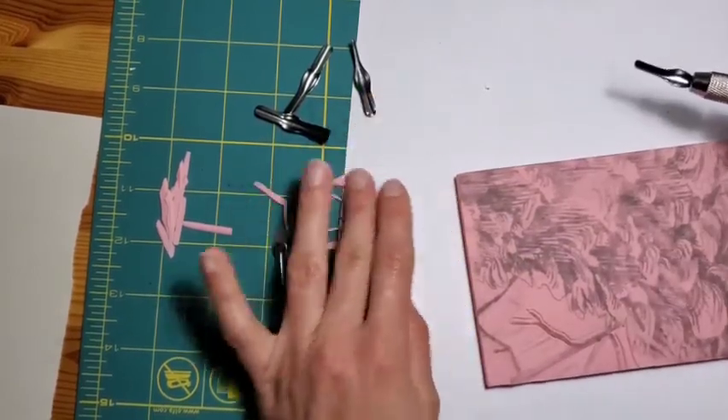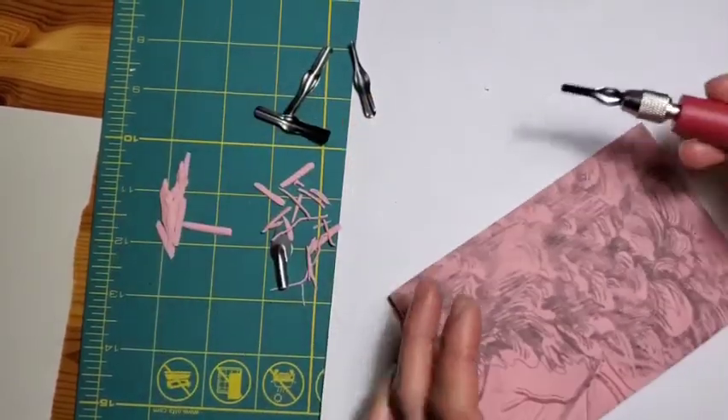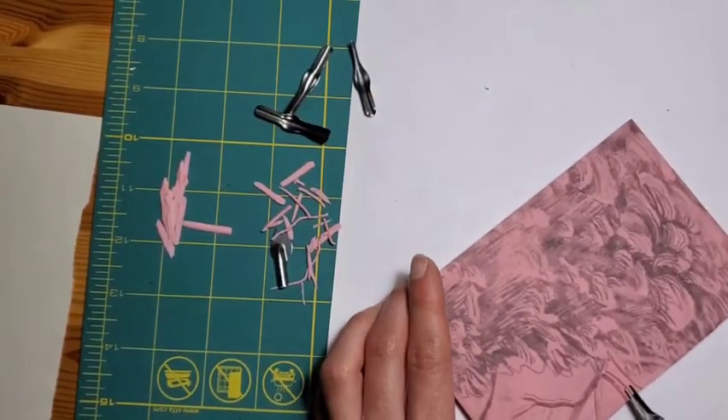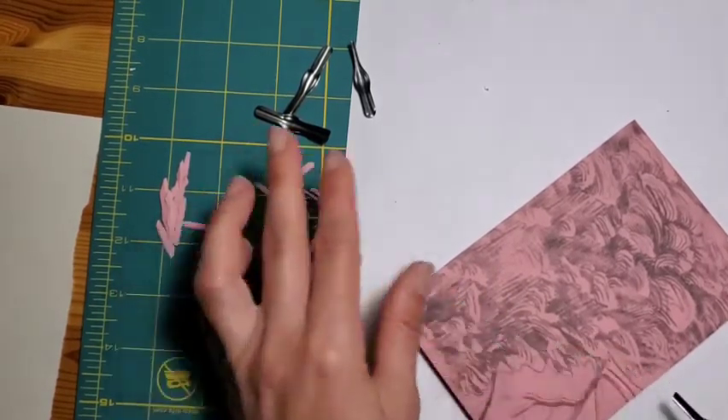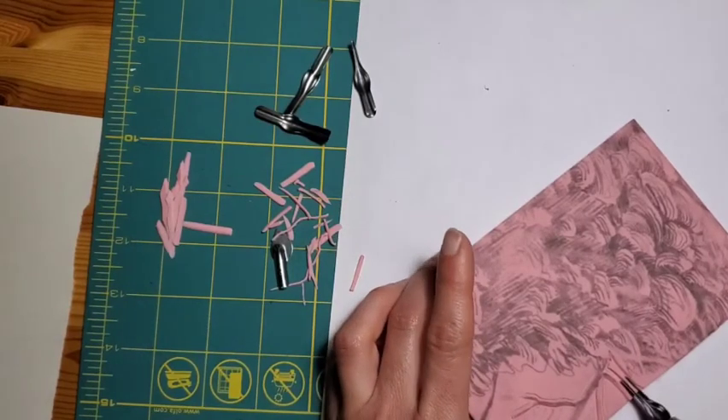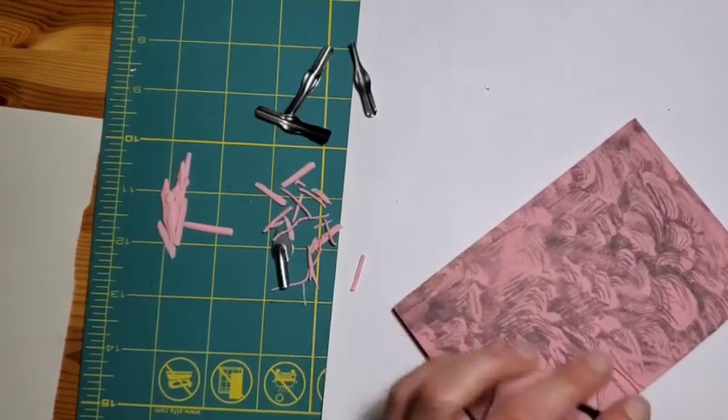Lino cuts are great for making things like cards. I know a lot of people are enjoying snail mail during the pandemic because it's kind of a nice way to feel like you're doing something personal and special for someone, even if you can't visit them.